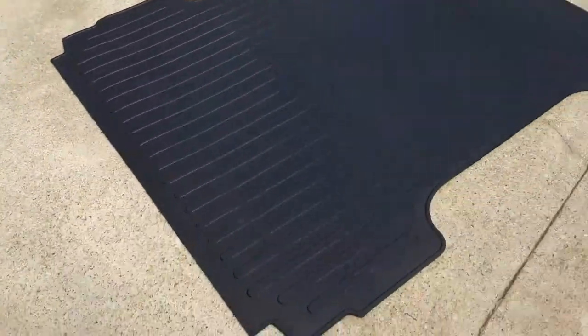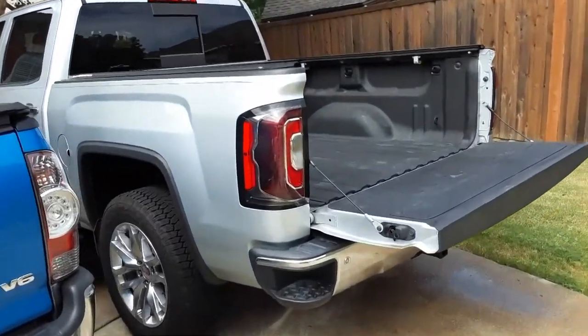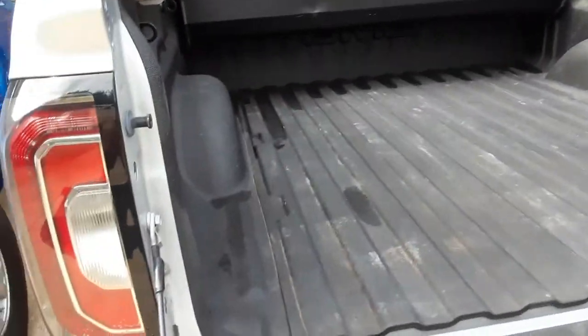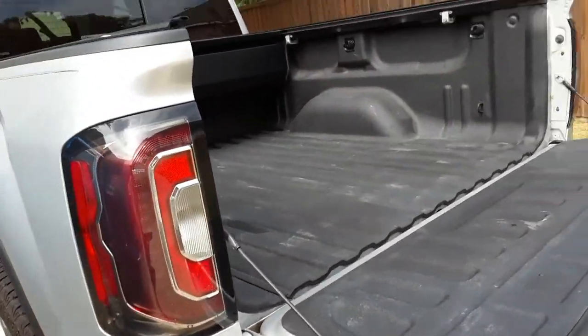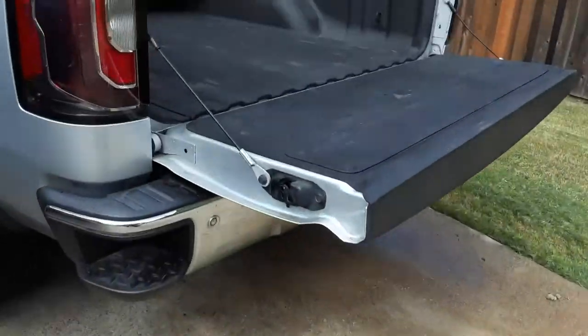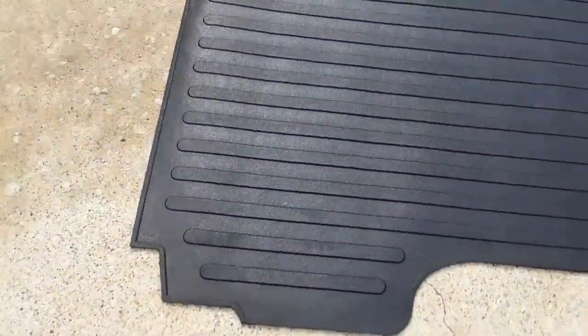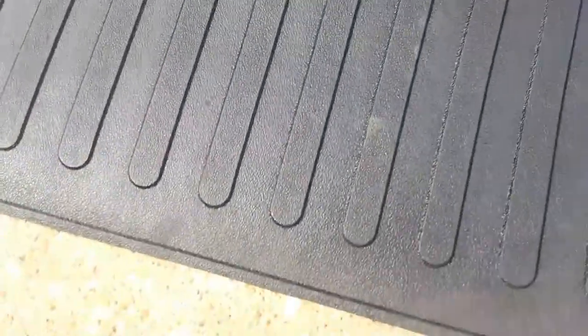We're going to let that warm up just a little bit, then throw it in the bed to see how it fits. This is the short-bed GM. I rinsed the bed out to get all the crud out of it. We're going to go ahead and put it in. I think I've got it turned around so this is the front of the bed and this side is by the tailgate. I'll fold it up — it's pretty heavy — and grab it with both hands to get it up in there.